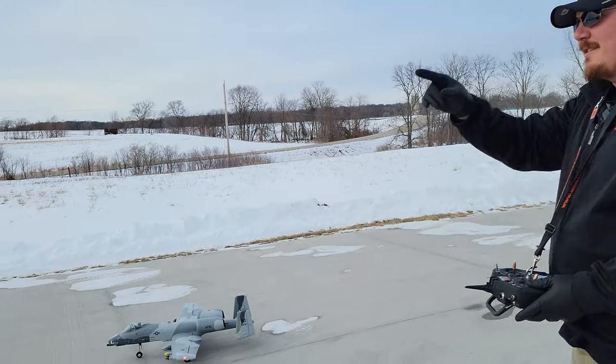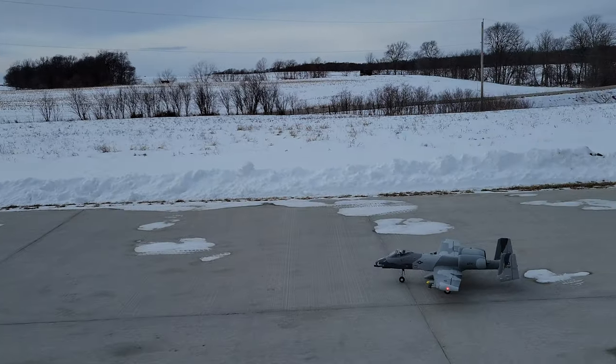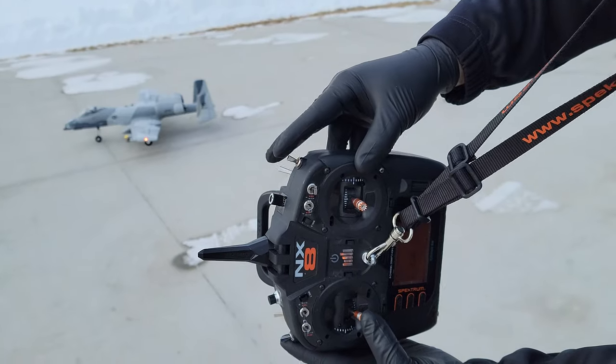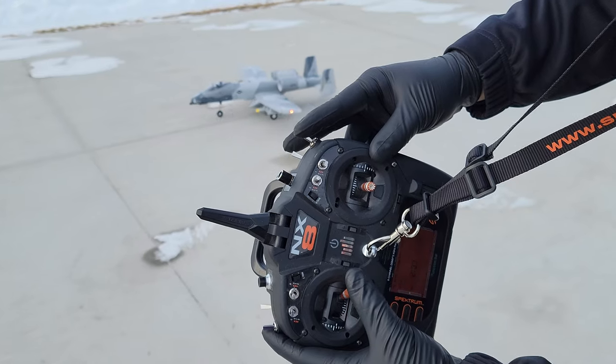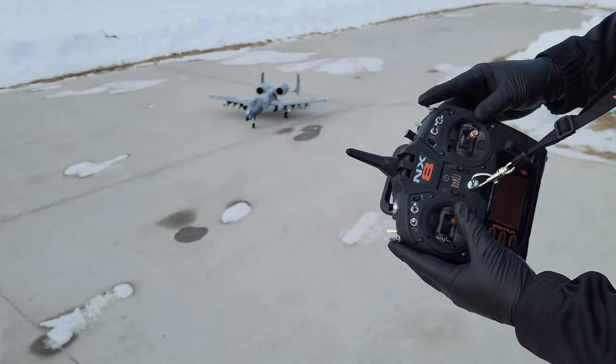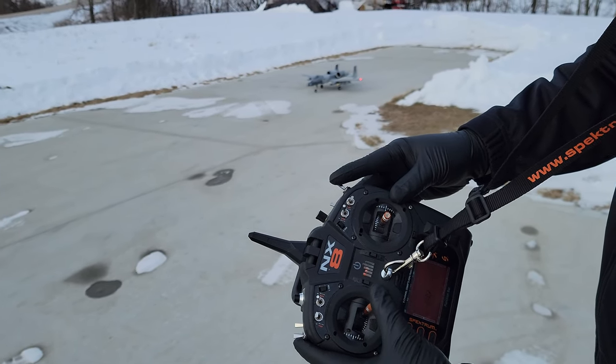Without further ado, we want to get some flights in. We're going to try to rush this to get some takeoffs and landings — the wind is kind of coming crosswind. Throttle cut's off. We have regular forward, we have reverse thrust. Okay, so we'll just reverse it into position. That is so cool.